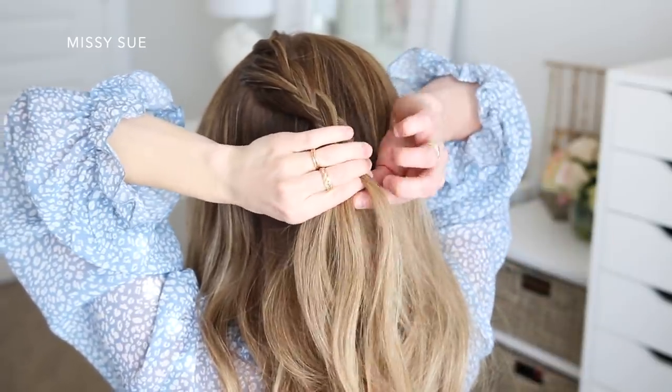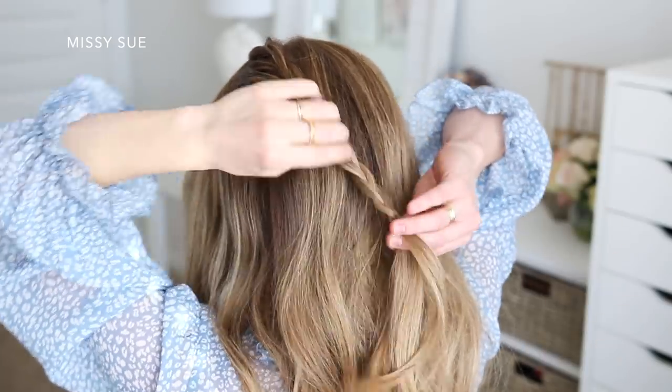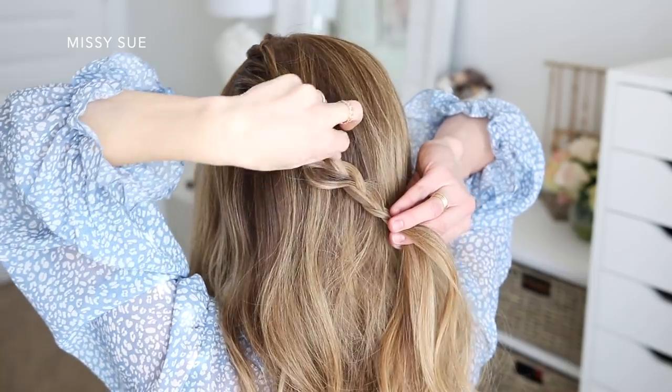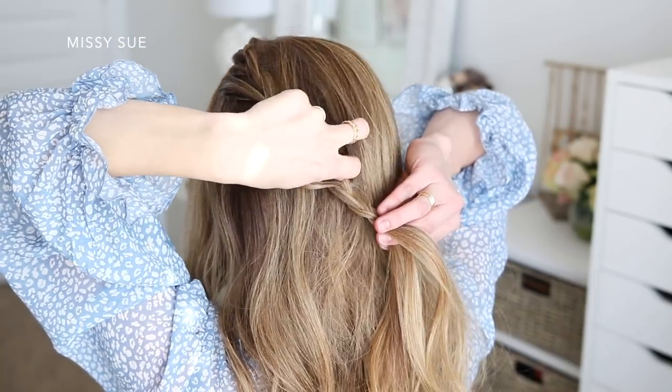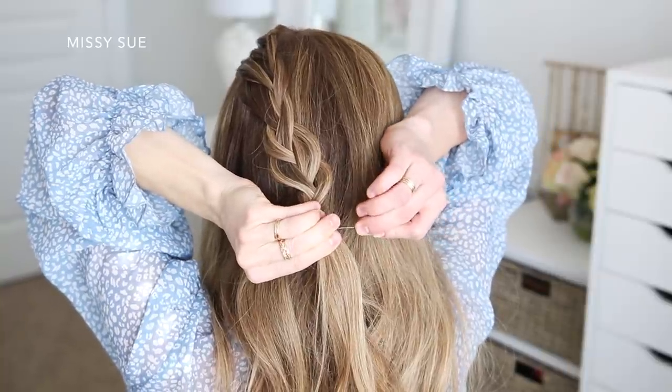Then I'm just going to braid the section a little further down without bringing in any new pieces. I want it to look more loose, so I'm going to go back over the braid and gently pull on the edges just so it looks wider and more full. Then I'm just going to secure the bottom with a bobby pin so that it doesn't unravel.